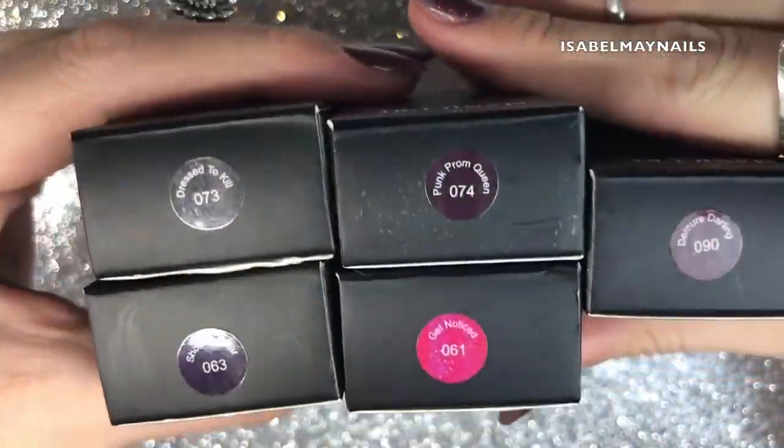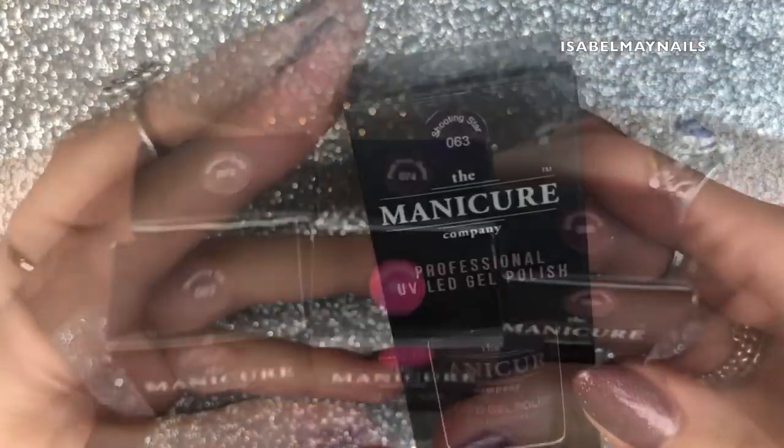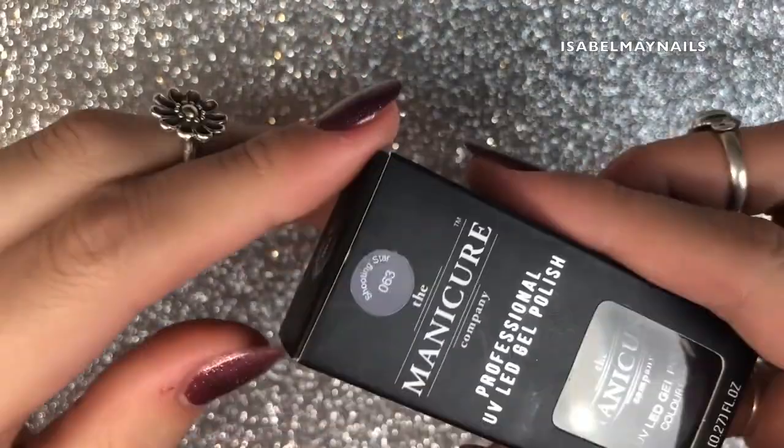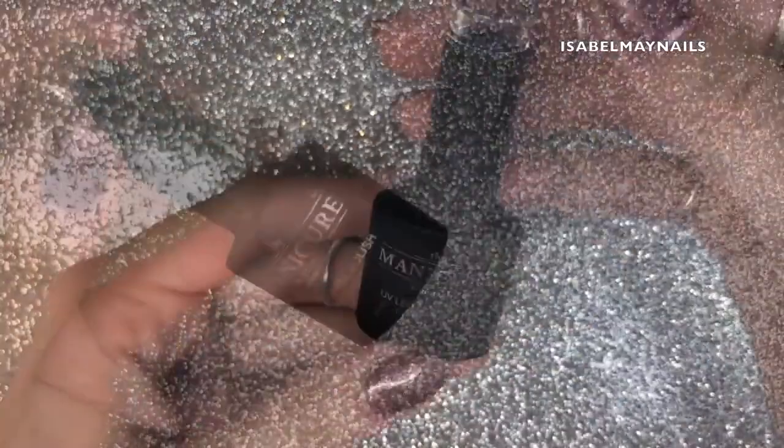These are the colors I got: Dress to Kill, Shooting Star, Punk Prom Queen, Get Noticed, and Demure Darling. I'm going to start off with Shooting Star, which is number 63.